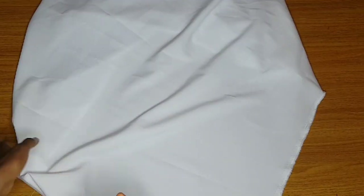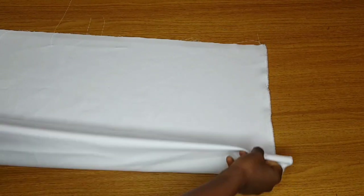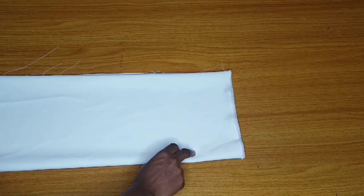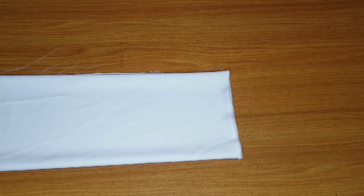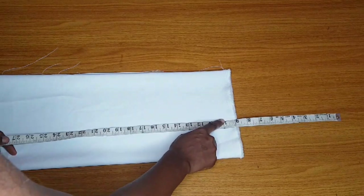I'll keep the Ankara piece aside and introduce the plain fabric. I chose white — you can use any fabric of your choice. The sleeve has three segments: the Ankara segment, the puffy sleeve segment, and the fitted sleeve from elbow to wrist. First I'll subtract 15 inches from the shoulder — that's from shoulder to elbow.